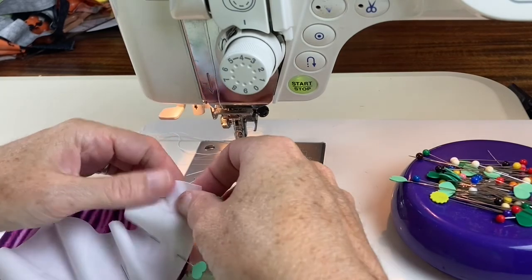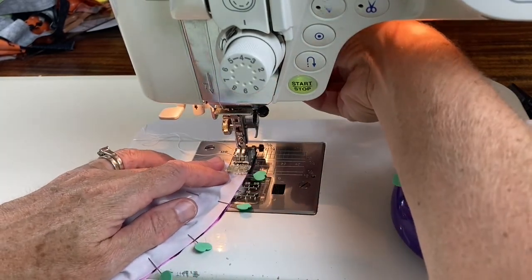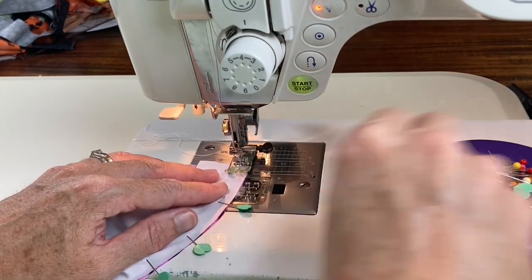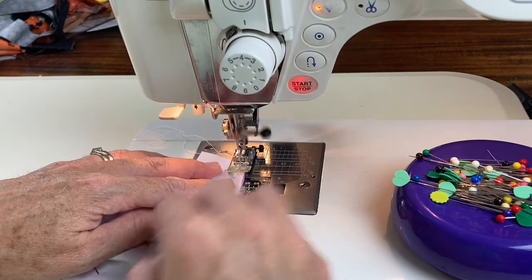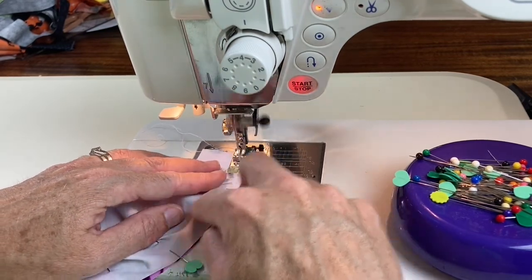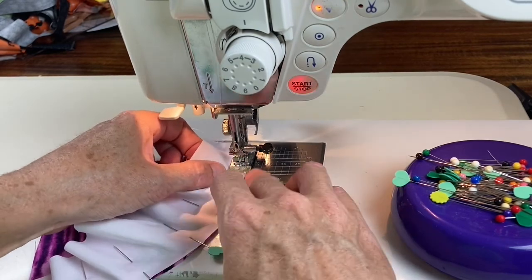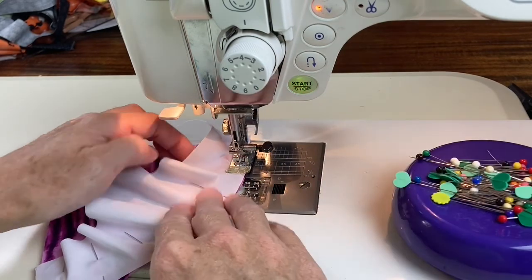When it's time to stitch, I'm going to line up that edge under my sewing machine foot, put my needle in, pull the first pin out, and then just start stitching. You can see how I've got it straight here — even though it is a curve, I'm gently pulling on it so that I'm sewing in a straight line.